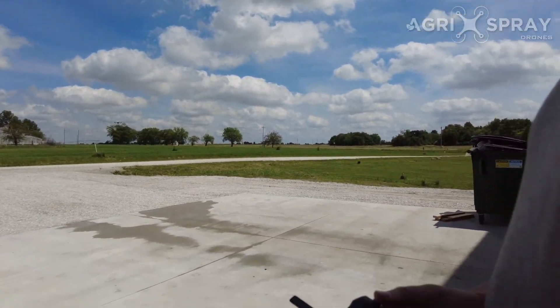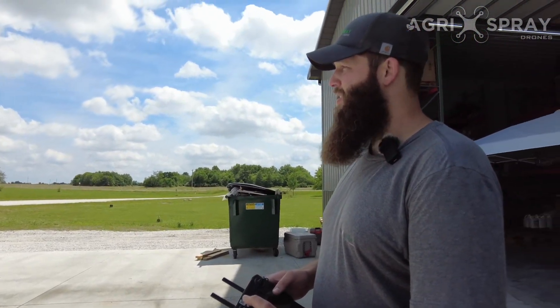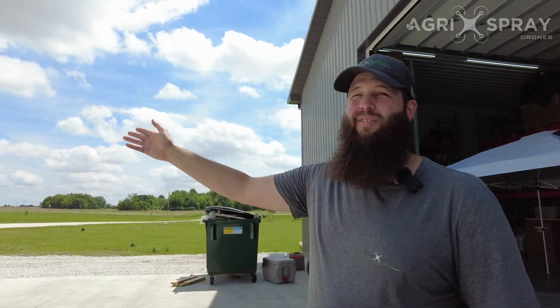At any point if you want to stop the drone from returning to home, you can single press the return to home button and the drone is going to take about 50 feet, about two seconds, and then the drone is going to stop itself — as you can see out there, the drone stopped.